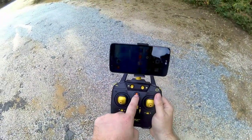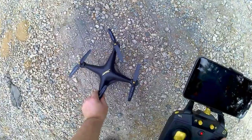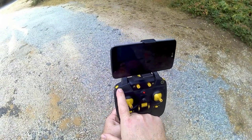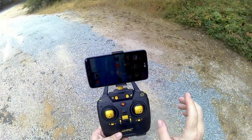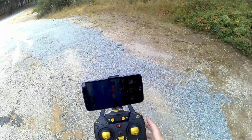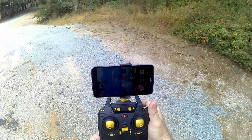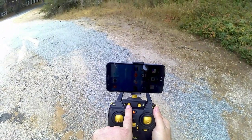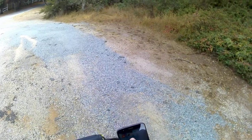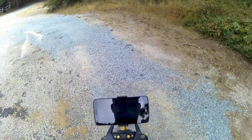I like it because they labeled all the buttons. You've got only two rates — high and low — plus the 360 flips button, trim buttons, a button for headless mode (press again to shut it off), one-key takeoff, and one-key land. The knobs don't do anything. I downloaded the JJRC app — press connect to get started.